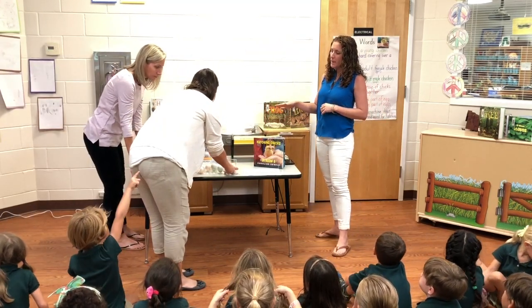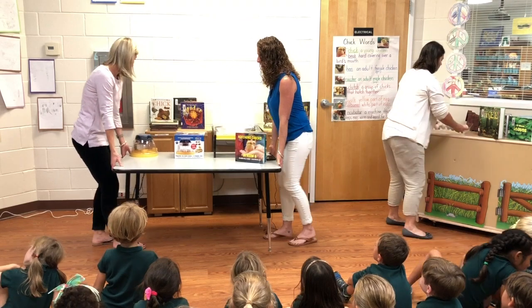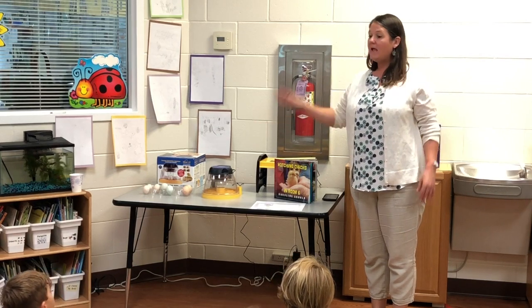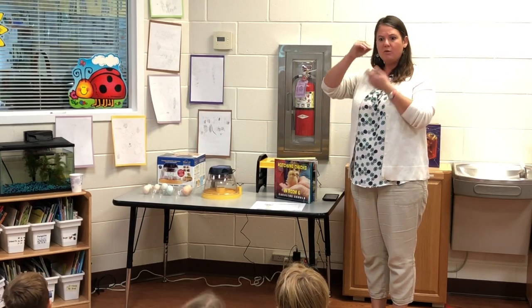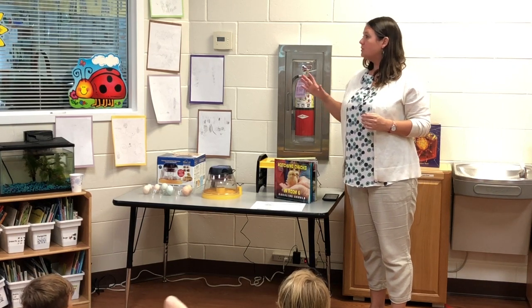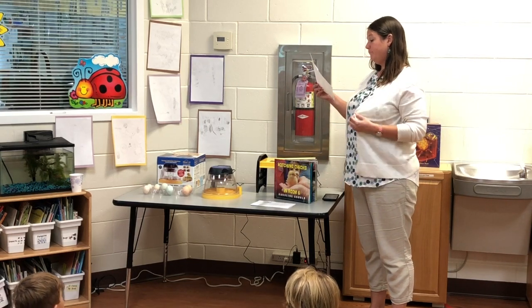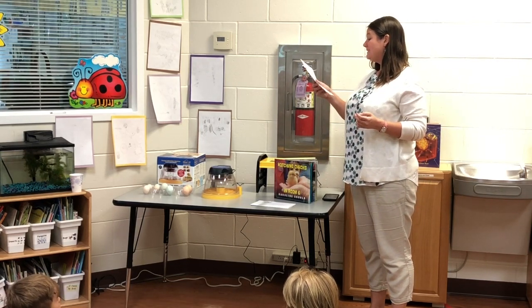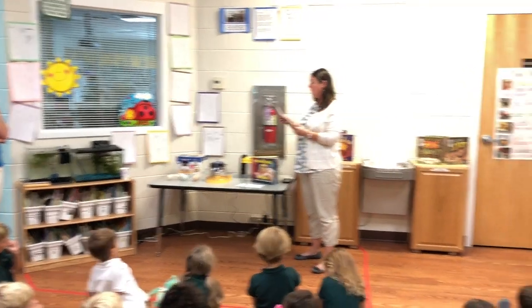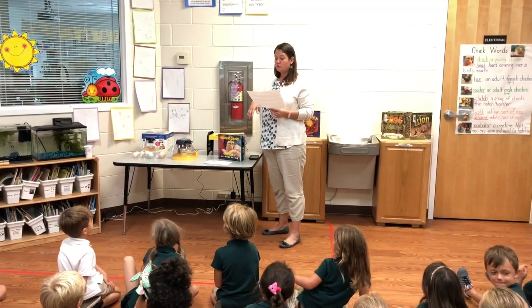We're going to let the eggs settle. We want the air sac to be able to go to the top where it belongs, for the eggs to be ready to hatch. The directions say to put the small side down, the big side up, and let them settle. For best results, leave them to come to room temperature for about 12 hours, large end up.